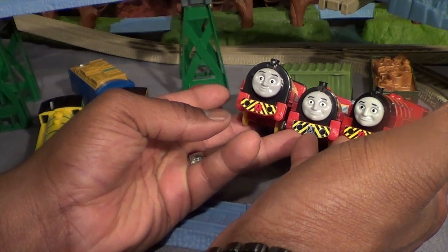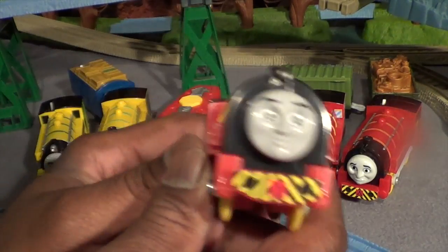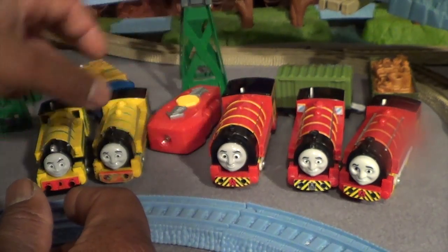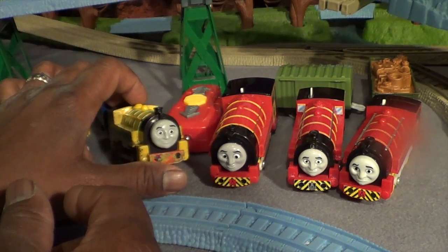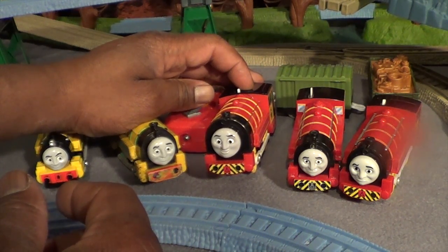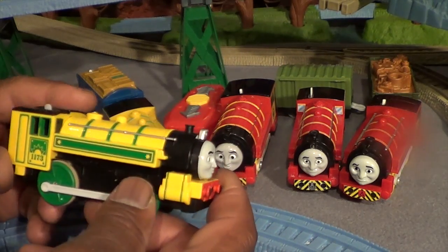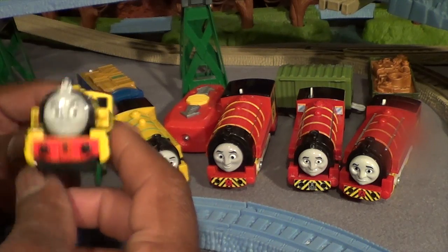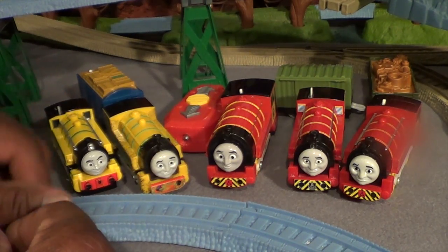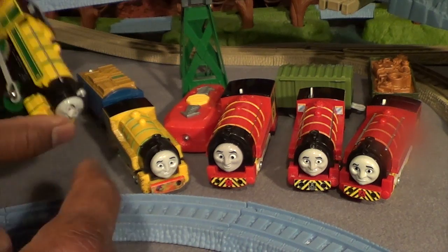You've got a similar expression on two of them, different on this one — so there's a new facial expression on this one. Actually it looks kind of like the talking Victor. And the small play rail Victor is really cool — I like the real buffers on this one, and I also like the lamp on it.